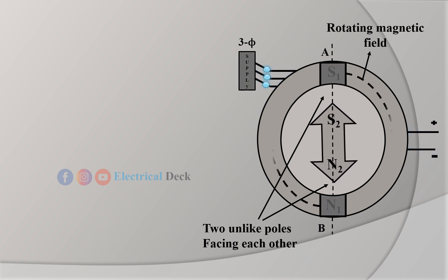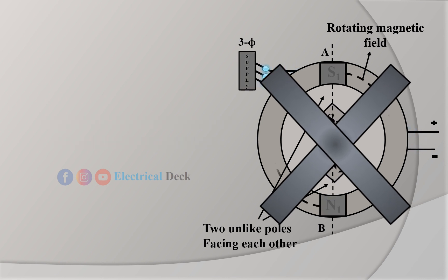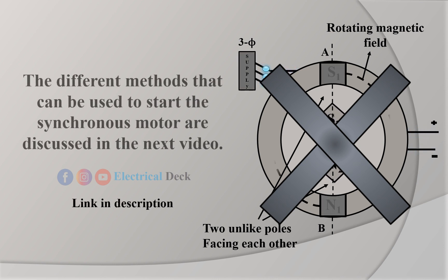Therefore, an external arrangement or special construction of the motor is needed to start the motor. The different methods that can be used to start the synchronous motor are discussed in the next video.